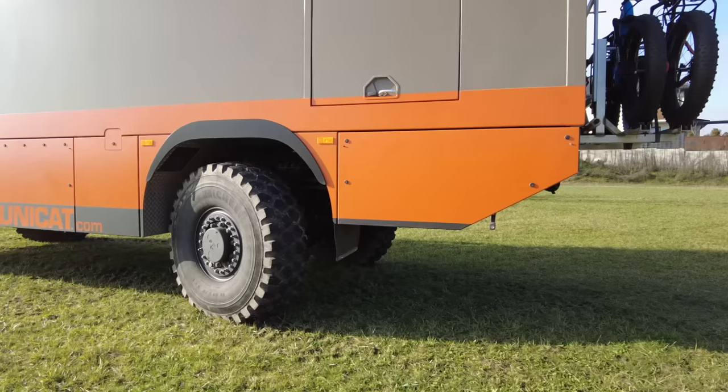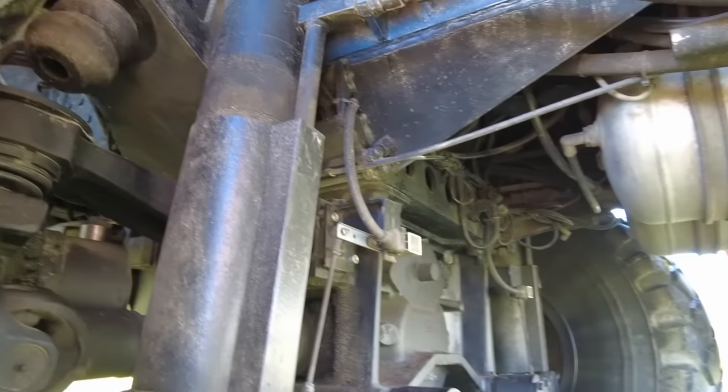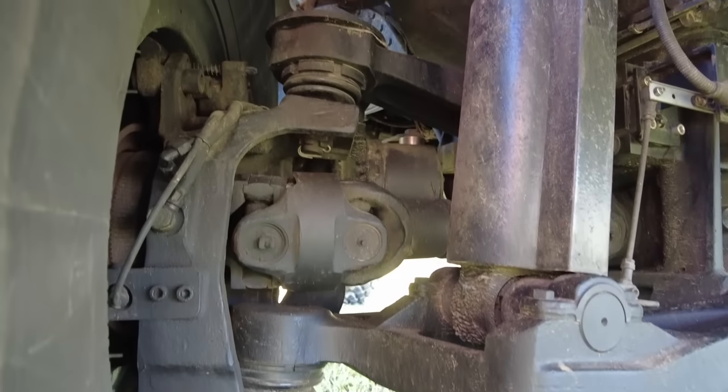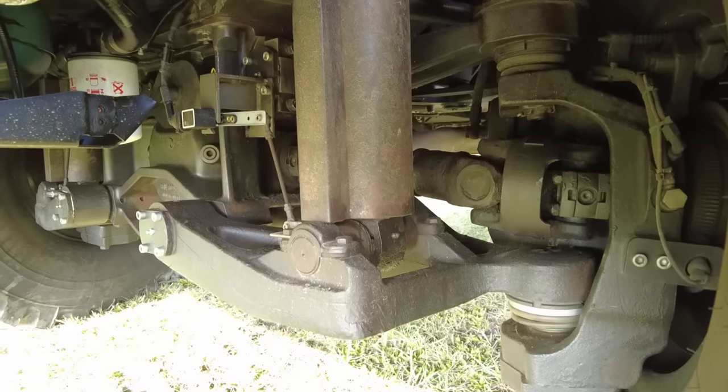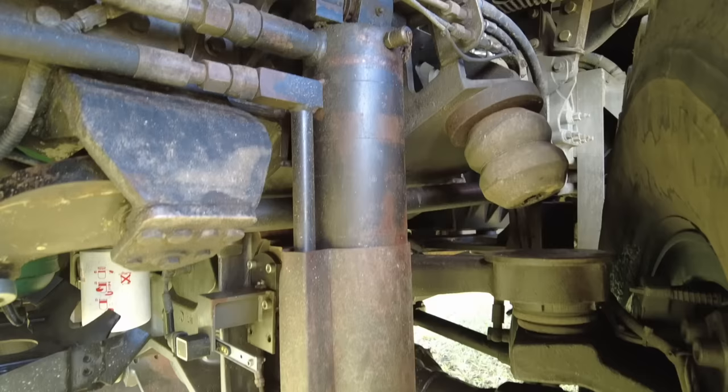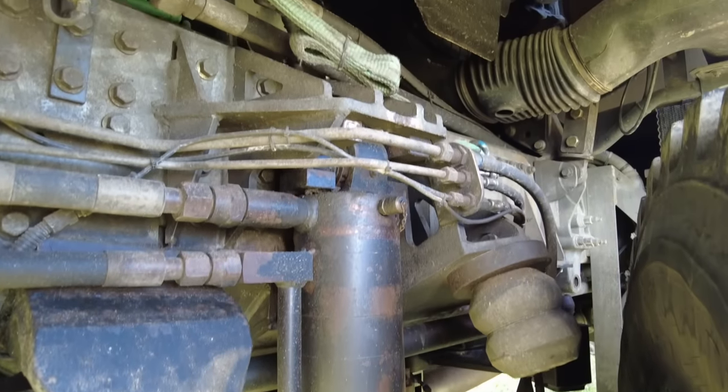Speaking a bit more about these axles, which you might not have seen before on a truck — they are used for firefighting trucks at airports, where vehicles have to go very fast off-road. They are also used on military vehicles. They are quite complex, so if you want the best performance, this is the right axle for you. But for normal travel, the normal suspension and original equipment of a truck will do.